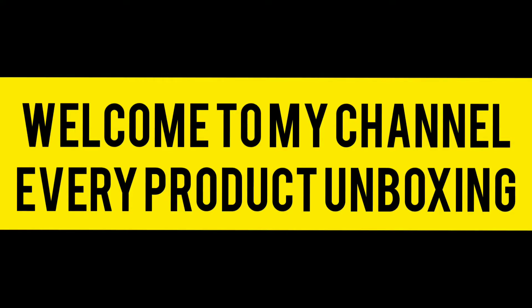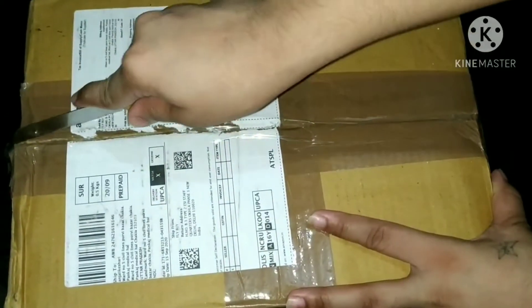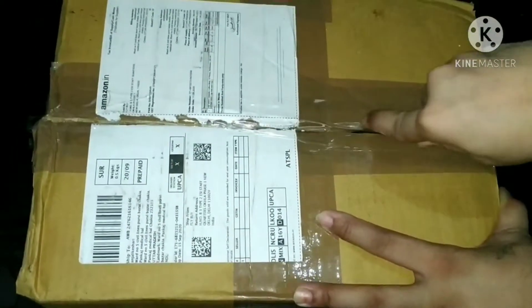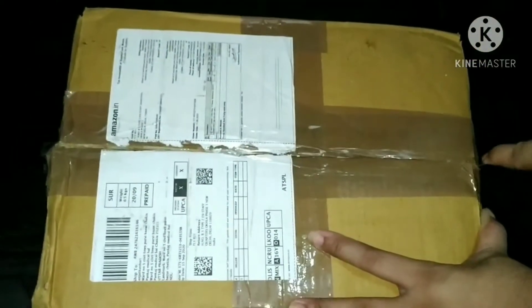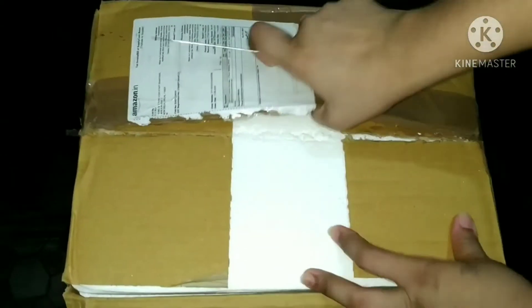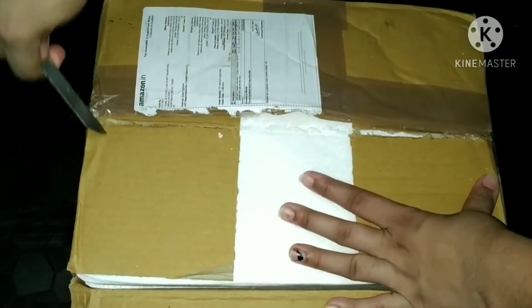Welcome to my channel. Every product is unboxing. So guys, I bought some things from Amazon which has been delivered. And now I will share with you how it is. In unboxing, I will see how it is. So guys, let's start.